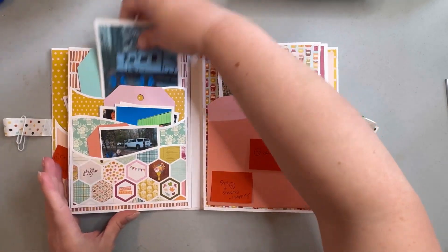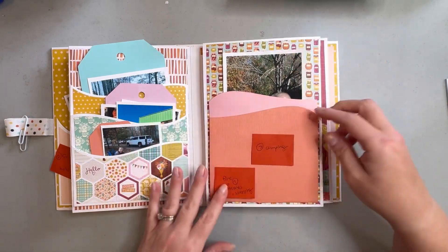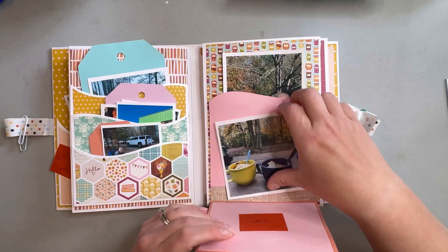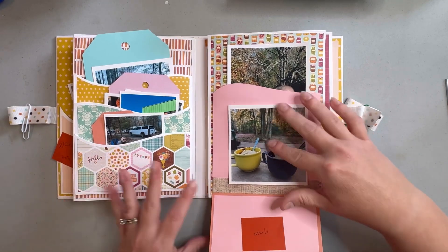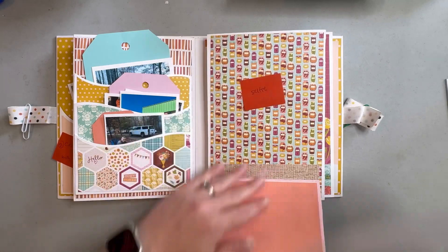The next is kind of a peekaboo page — so again there are magnets involved, you can hear that a little bit. These fold down so you can put a picture here, there's more room here, and then this is the back.